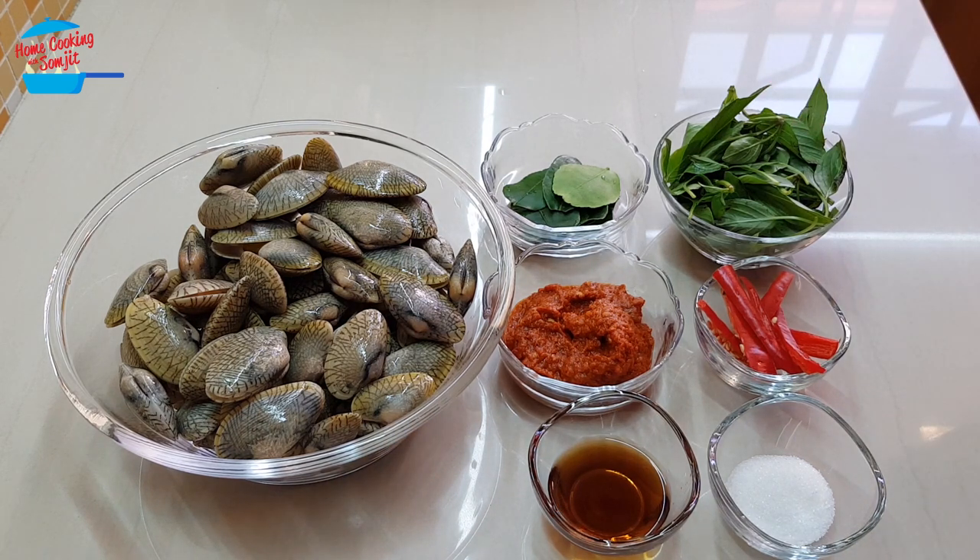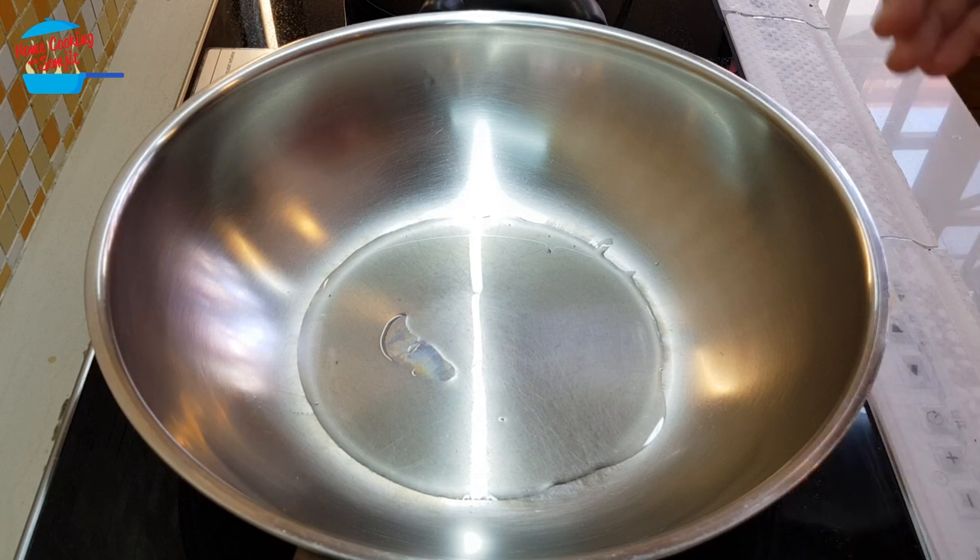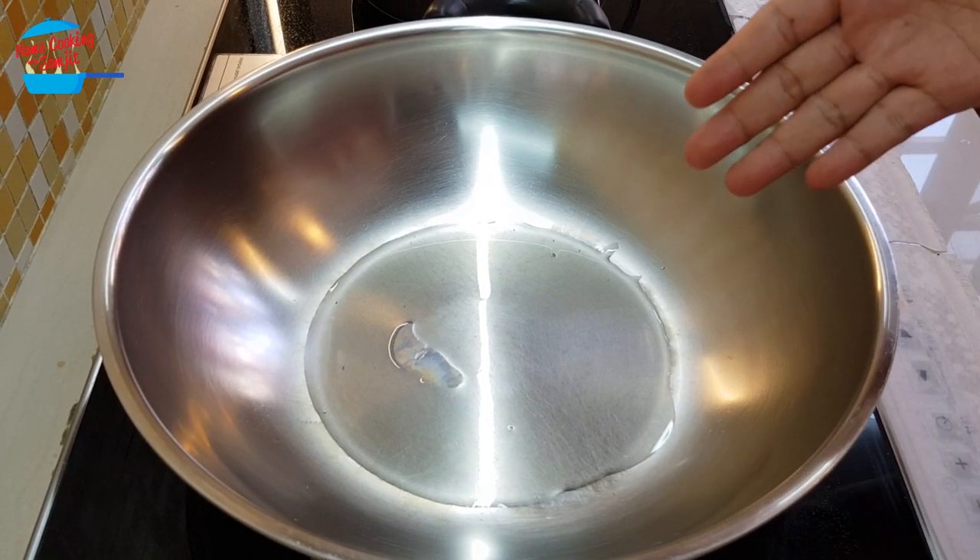This is going to be very quick and simple — it can be done within just 5 minutes. Heat the pan with about 1 tbsp of cooking oil.